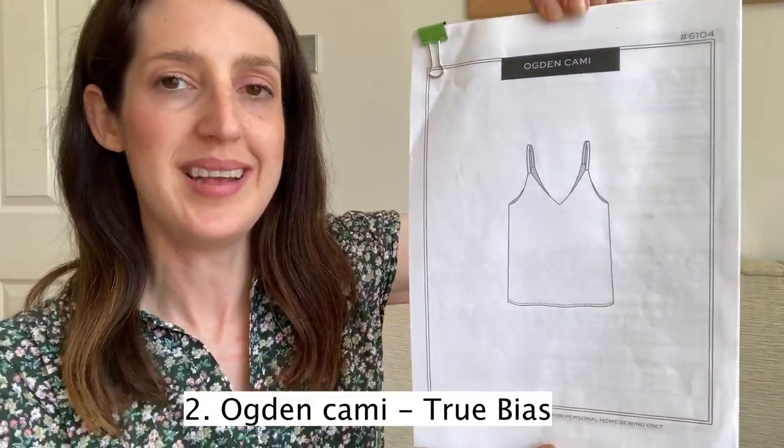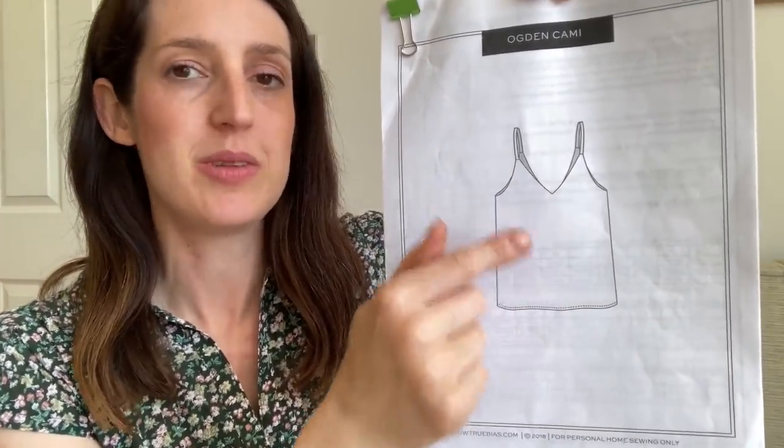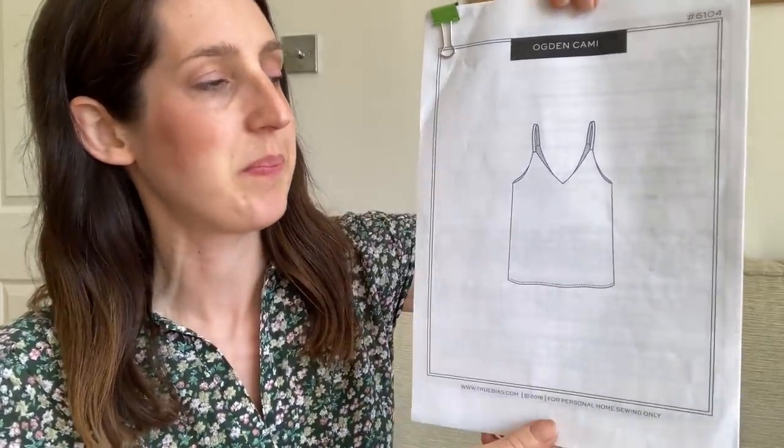My second favourite sewing pattern for summer is a real indie classic. I thought I had to include it because, although it's quite a straightforward pattern, it has so much hacking potential and is really versatile for summer. It is the Ogden Cami by True Bias. It's quite a relaxed fit camisole top with a deep V-neck at front and back, little delicate straps, and a little lining that covers the top part of the bodice, which adds a really nice finish on the inside.